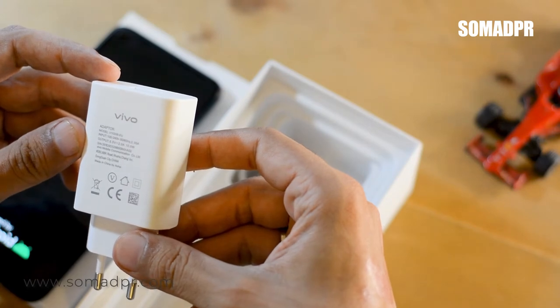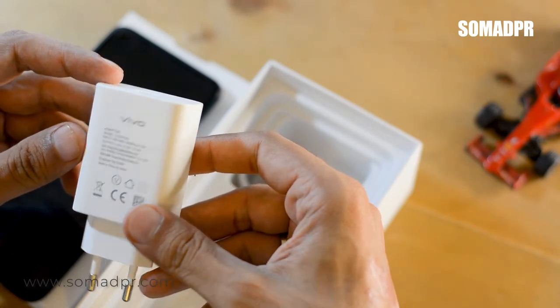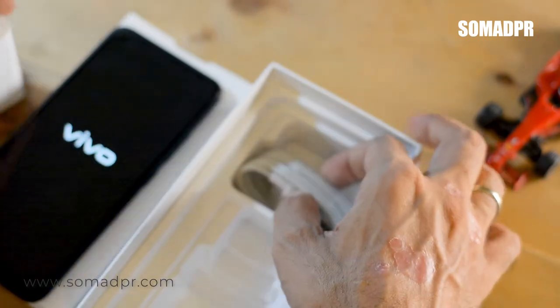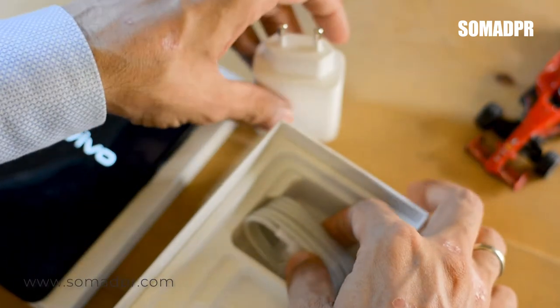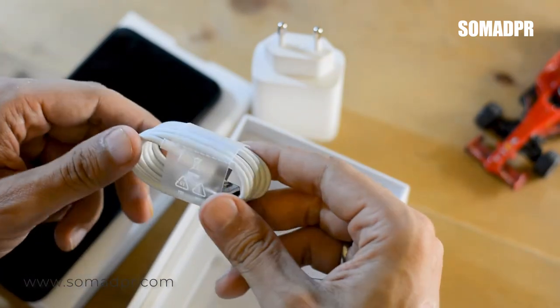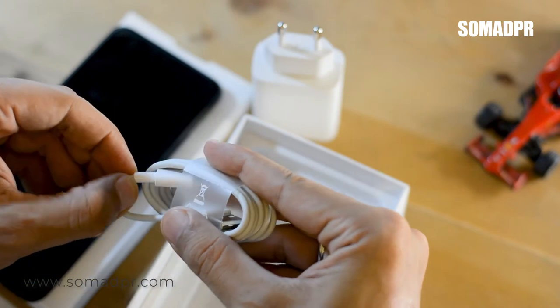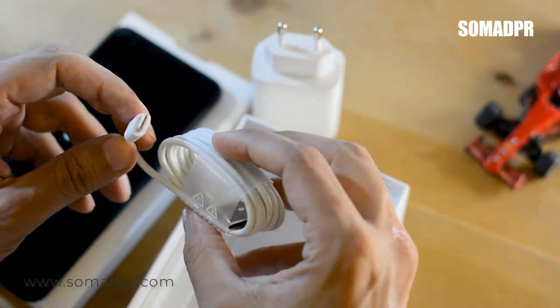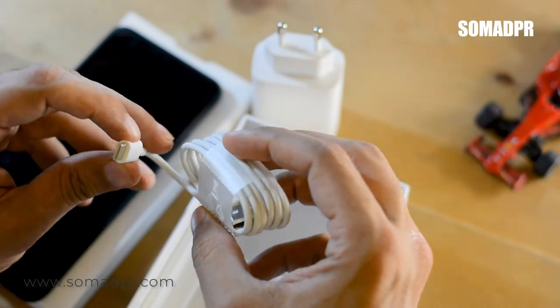In the box, you have a 5W charger which is not a fast charger, and you have a cable which can be used as both a data cable and a charging cable. They have included a USB Type-C cable this time.